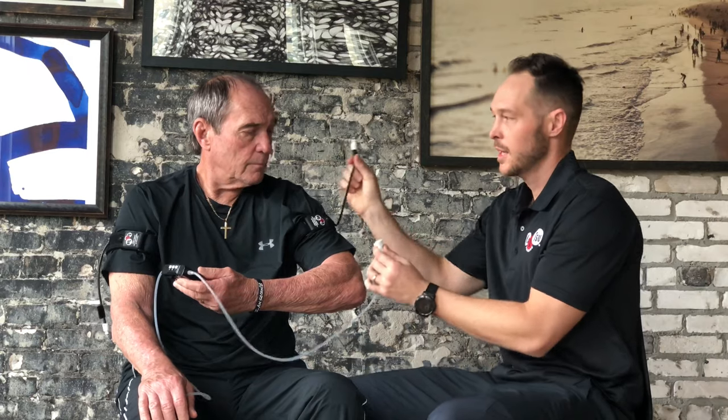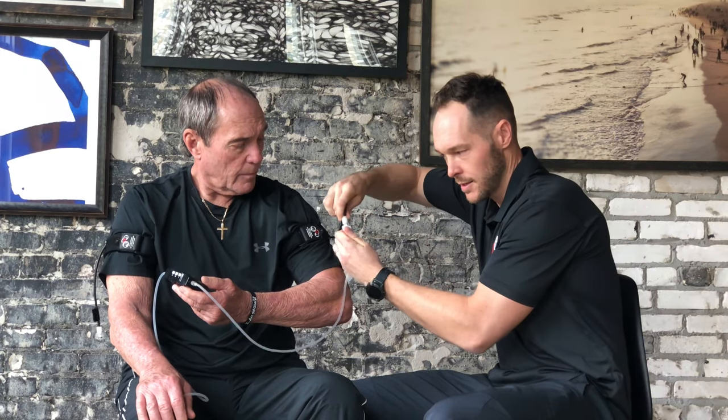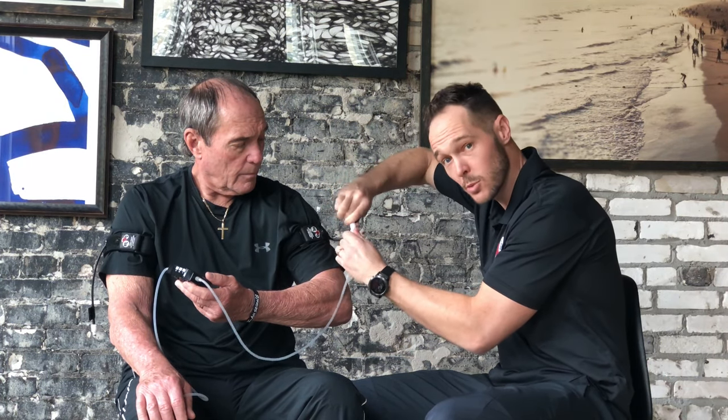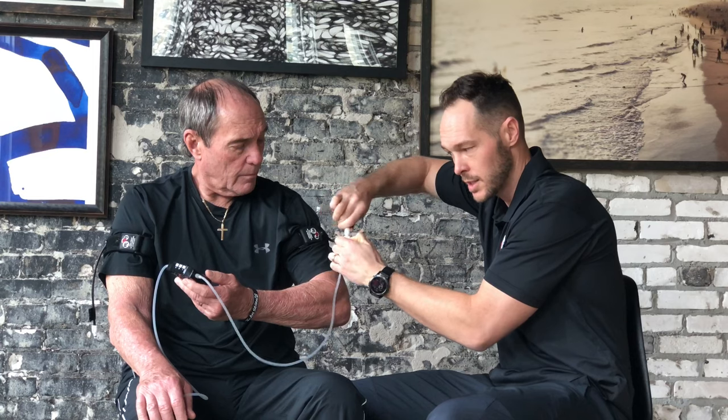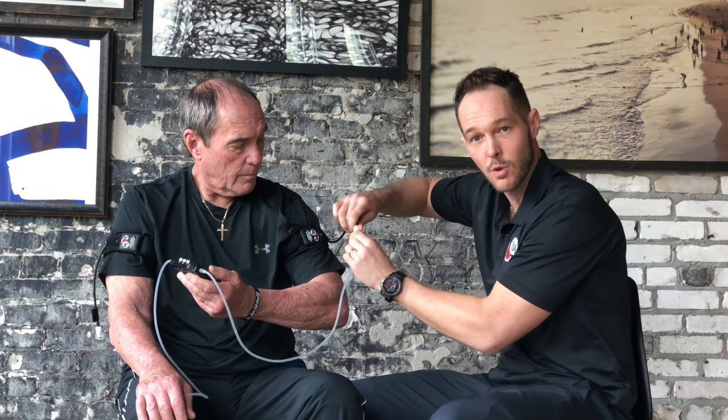Now that the bands are on, you want to connect the bands to the actual tubes. I'm going to hand the cycle to Steve here so you can see what's going on. Take the end clip from the Katsu Cycle and take the end of the arm band, and you want to push that down into there like that. You may have to twist it a little bit, or even push that button to toggle it and kind of wiggle it in. There is a nice rubber gasket that gets a nice seal.